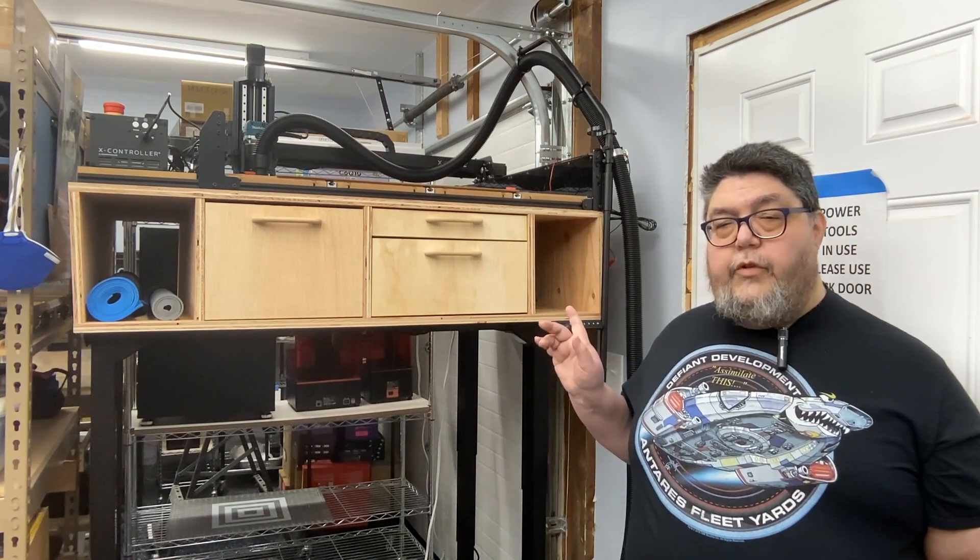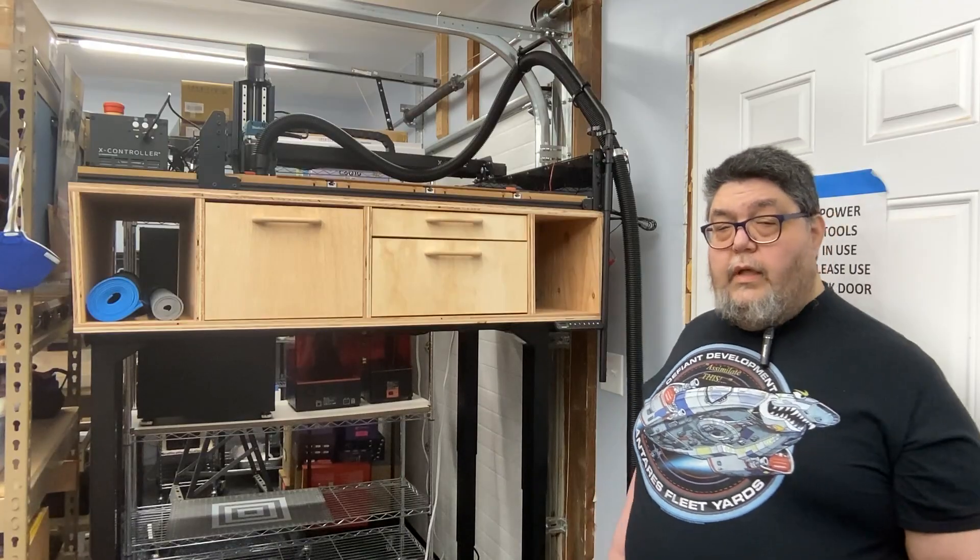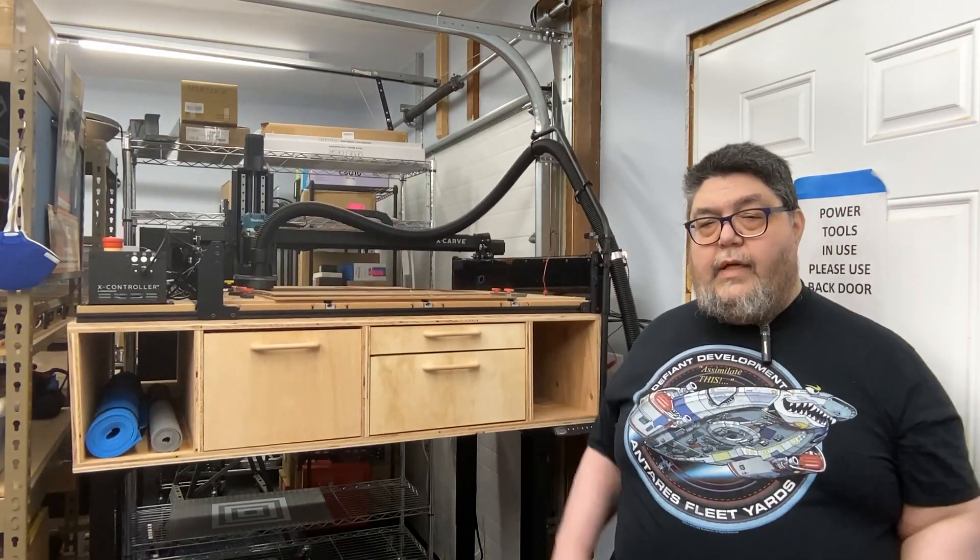Let's get back to my ultimate space-saving CNC cart and why I built it this way. This is technically a two-car garage, but a previous owner pulled the back wall into the garage to provide a couple of closets and bathrooms in the main house living space. Now this garage won't even fit a single car, so floor space is a very serious consideration. I use this garage as a workshop, a resin 3D printing lab, a filming studio, and an all-purpose project assembly area. Unfortunately, I can't do all four of these things at the same time, so everything has to be on wheels so I can reconfigure the shop for each new project.